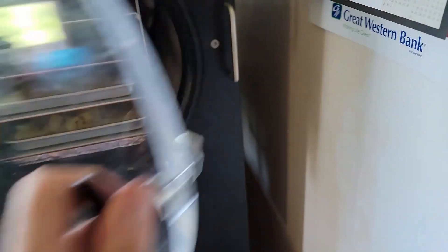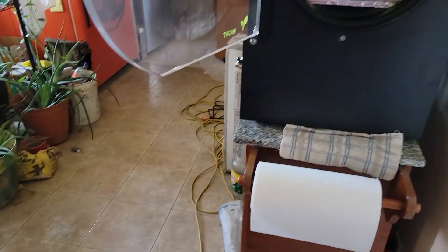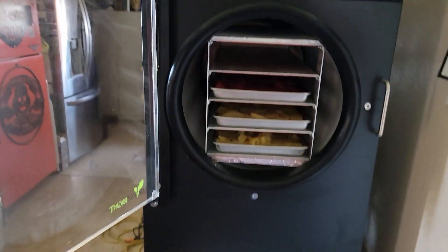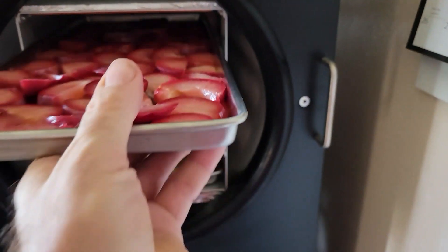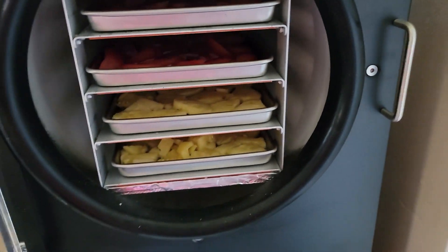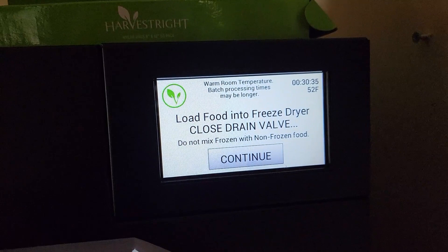So we're gonna put them in here. On the last batch I was doing pineapple, but I only had two trays. Now I'm gonna put two more trays because you want to do them where they're full, because it takes about the same amount of electricity to do one batch half-full as it does with a full one. The plums are probably about the same moisture content as the pineapple, so they should get dry right about the same time.